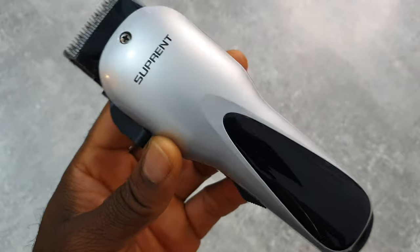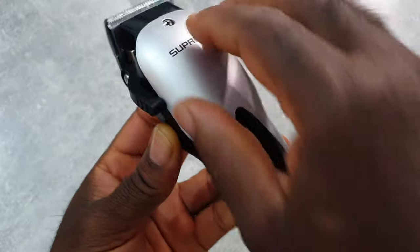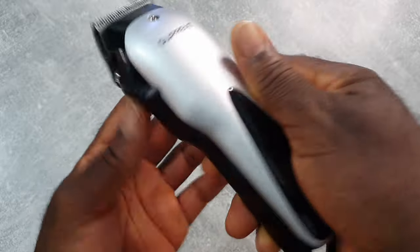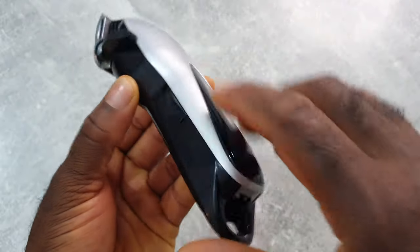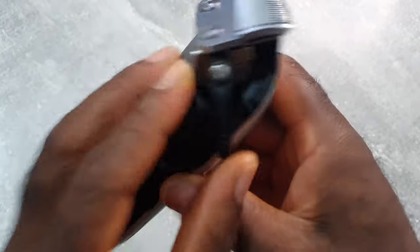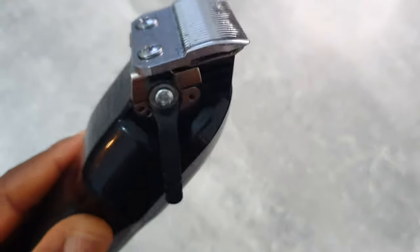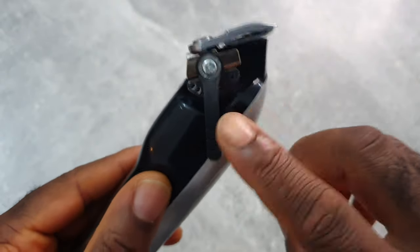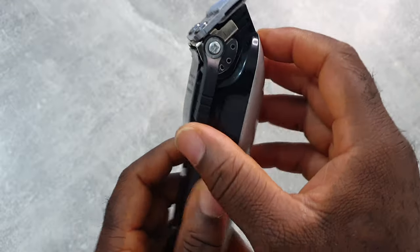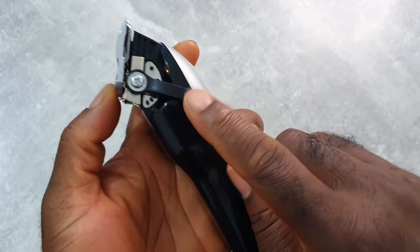So this is the clipper. It's not slippery, it has an on/off switch and a charging port. It has a taper blade — I was testing it myself already — and it has a clicky lever with four positions.